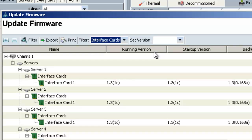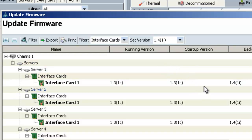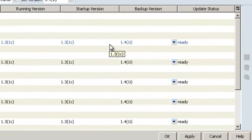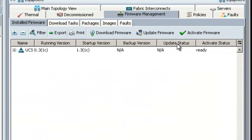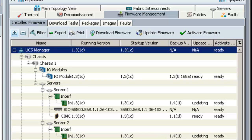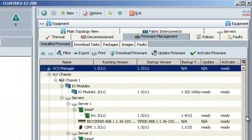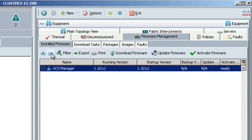Now that I have the interface cards selected, I can use the dropdown and set the version to 1.4. You can see that version 1.4 is listed in the backup version column on each card. I'll click OK to accept the changes. The interface cards are now updating the firmware. You can check the status of the cards by expanding this tree — the status shows it's updating. This will take some time, so I'll fast-forward to when they've been completed. The interface cards have finished updating and are now in a ready state. The next endpoint I'll update are the CIMCs.